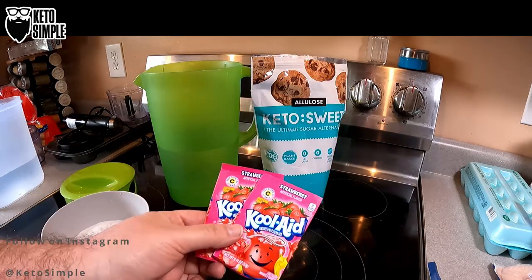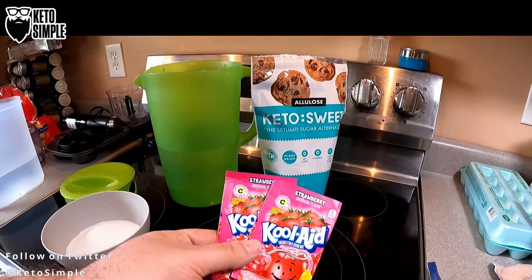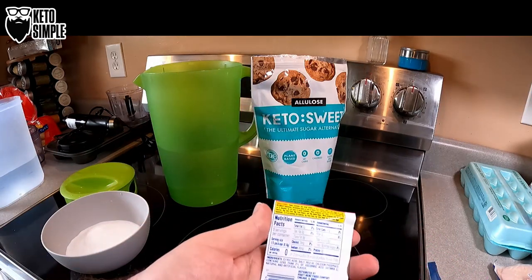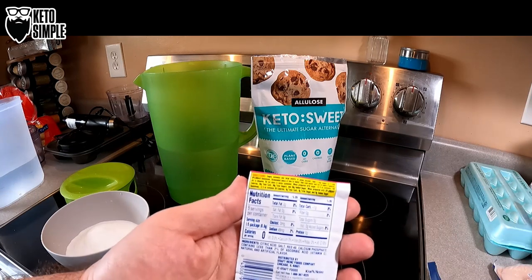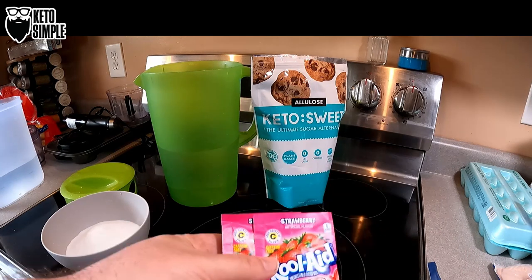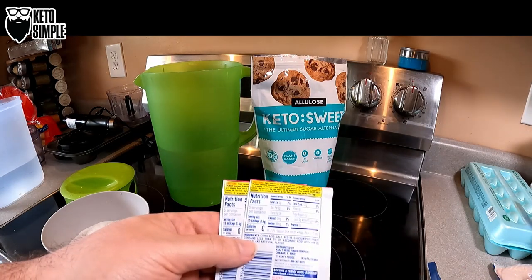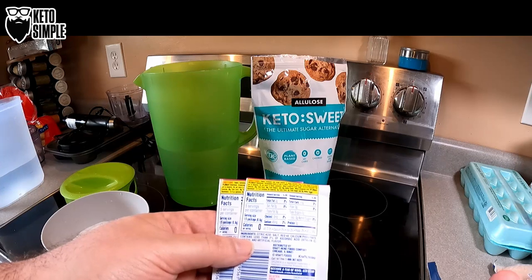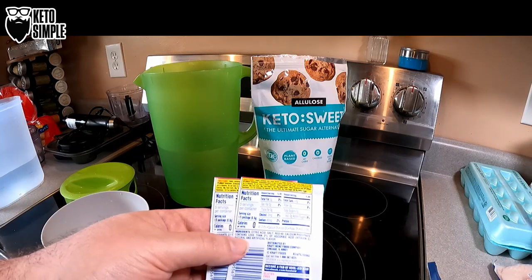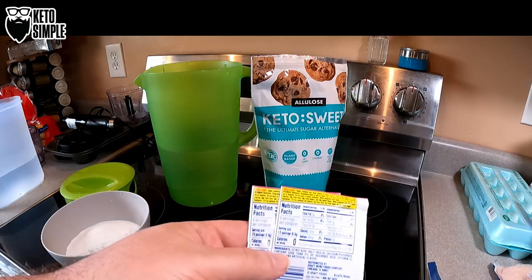I happened to come across these on clearance at the grocery store one day and figured, hey, I wonder if this could work. They have no sugar, no sweeteners in them. The instructions outline either use sugar or Splenda. The ingredients are citric acid, salt, Red 40, calcium phosphate, less than 2% ascorbic acid, and natural and artificial flavors. So I figure we could give these a try.